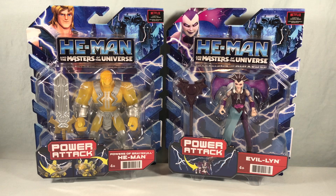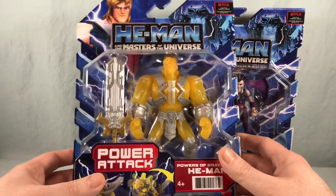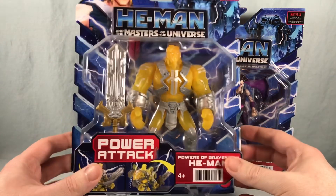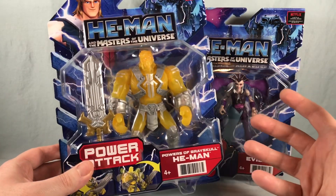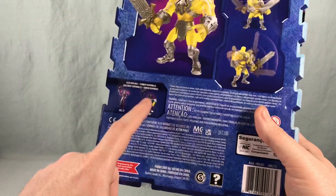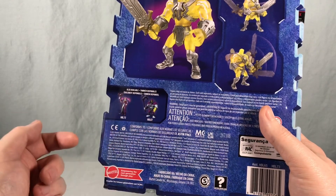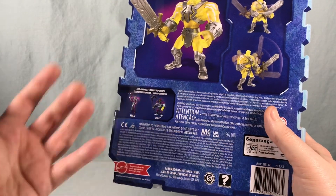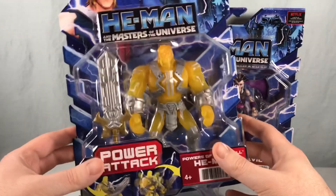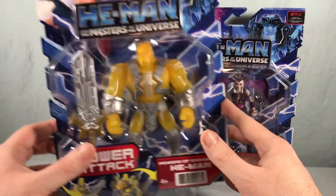I knew Evil Lyn was coming and I think this wave also has an Orko and a Sorceress in it. Powers of Greyskull He-Man was a surprise to me — it's kind of just a translucent plastic version of the He-Man mold we got in wave one, because they love to do He-Man variants and always want some version of He-Man available. On the back cross-sell they also show Skeletor, which I believe is the exact same Skeletor from wave one. The cross-sell does not show the Orko or the Sorceress, but I'm pretty sure they're also in this wave.